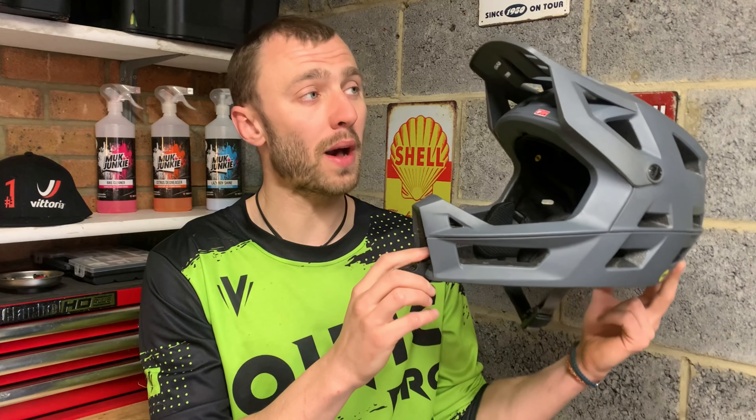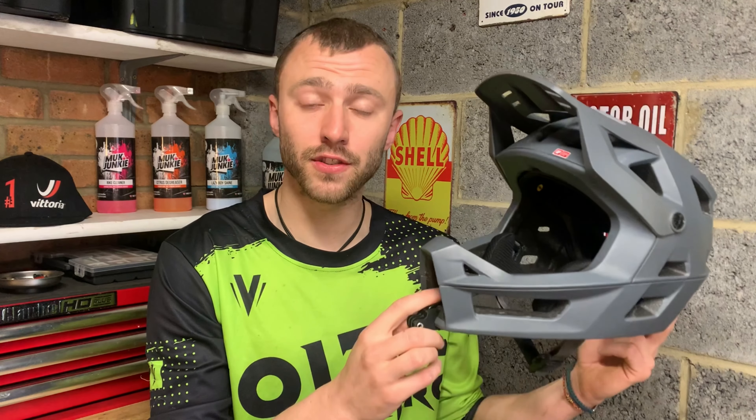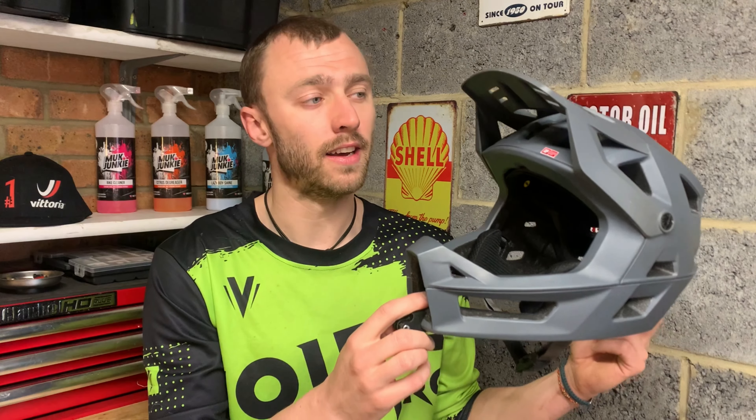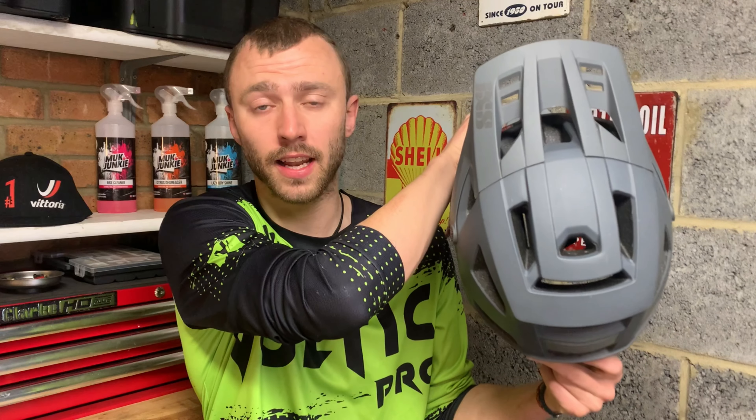This helmet also has a visor to help protect your eyes from the sun. That visor is very secure — it doesn't move around at all when you're riding. It's also very well ventilated, which helps prevent the kite effect of the helmet getting pulled around when you're riding through strong winds or when you're riding particularly fast.